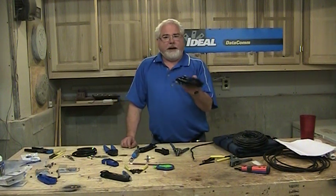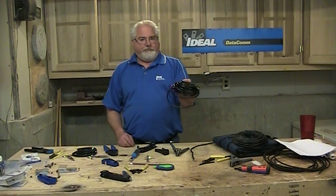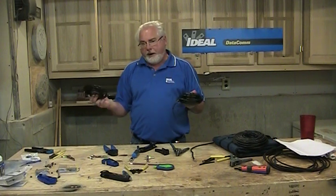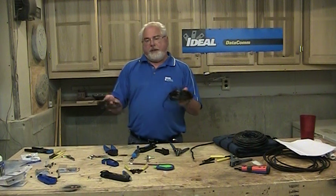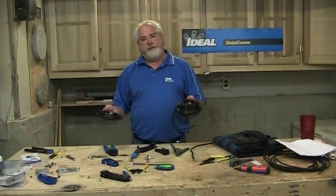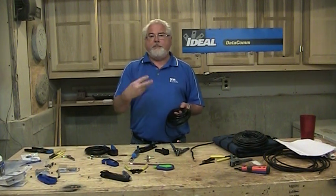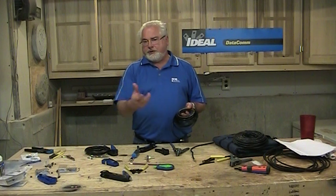I'll tell you a dirty little secret about these connectors and cables: the coax is not always the same size. You can buy cable from brand A and brand B, and even though they're both rated RG6, that does not mean they are physically the same size. The specification is more of an electrical specification, so the size can vary. As a connector manufacturer, we have to make sure our connectors hit a range of cables, and at times we actually have to make a connector for a very specific cable because the braid is really heavy.